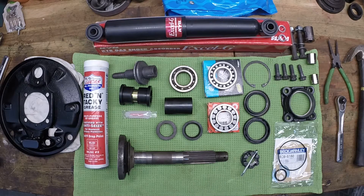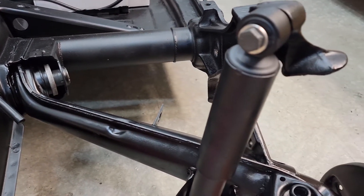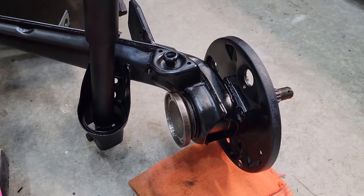All right, episode two of the 1971 Volkswagen Super Beetle build. In this episode we're going to assemble and install everything that goes along with the rear diagonal arm — the bushings, the bearings, the seals, and the shock absorber.